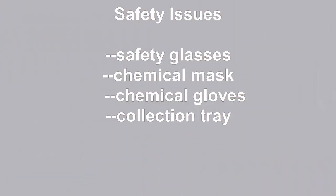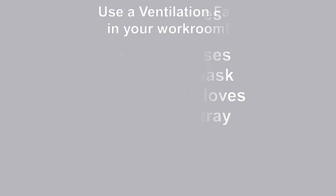There are significant safety issues to handling the resin. First, wear safety glasses to keep it out of your eyes. Wear some sort of chemical mask to absorb the chemicals in the air. Wear chemical gloves to keep it off your skin. And finally, I put a large collection tray below the equipment to collect any spills. Most importantly, use the equipment and resin in a well-ventilated room. I have an exhaust fan in my workshop that, along with my chemical mask, protects me as well as keeping the fumes from spreading to the rest of the house.